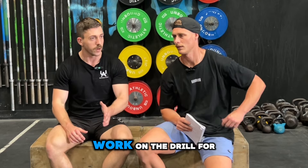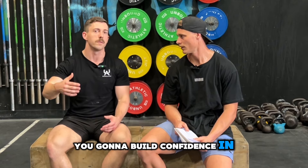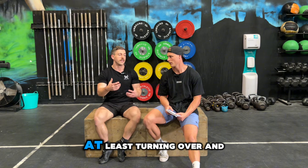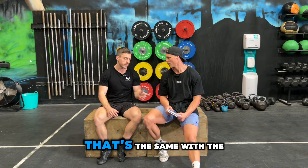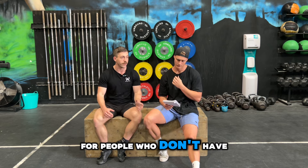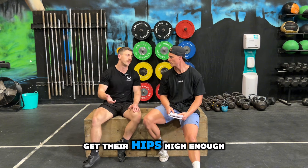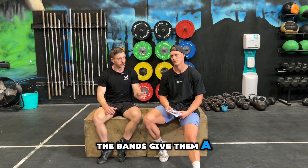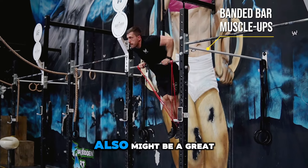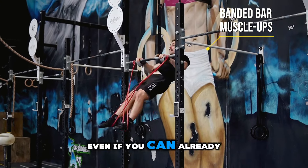If you continuously work on a drill for a four-week period, you're going to become an expert in that particular skill, which builds confidence in your ability to do the other movements successfully. That's the same with banded muscle ups. It's not only a great drill for people who don't have the strength yet or don't have the awareness to get their hips high enough or turn over fast enough — the bands give a little bit of extra boost to get over the bar. But for people who already have tons of muscle ups, this can also be a great drill to get more volume, just like an assisted pull-up machine even if you can already do pull-ups.